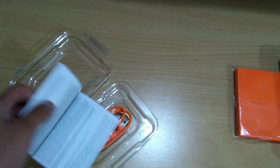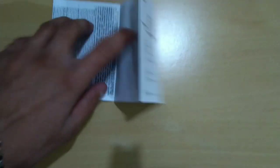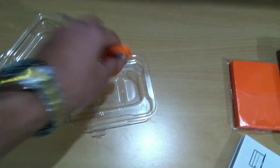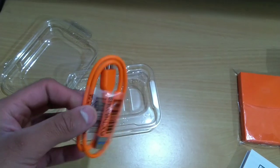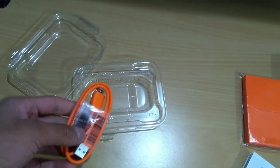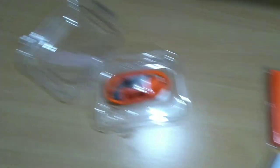Inside we have the instruction manual, which is of no use, so that's set aside, and this is the data cable. That's it for the contents in the box — that's the WD 2TB hard disk unboxing. See you in the next vlog, bye!